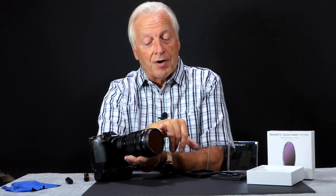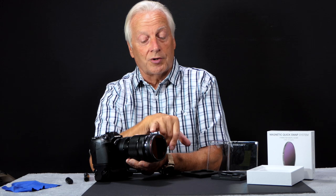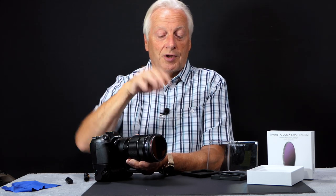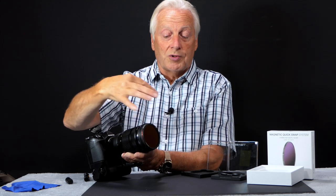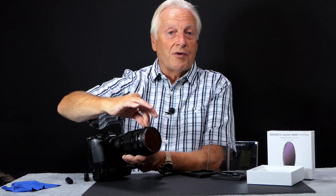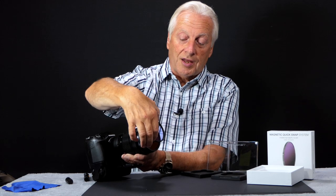The filter thread on the adapter and on the actual filters themselves is the same size as your camera thread. So if you've got old filters and you want to still use them, you can either screw them into the adapter, or you can screw them if you wanted to use two together with the new magnetic coupling mounts. These are very, very short profiles, so there's no chance of vignetting even if you stack two or three of these together.